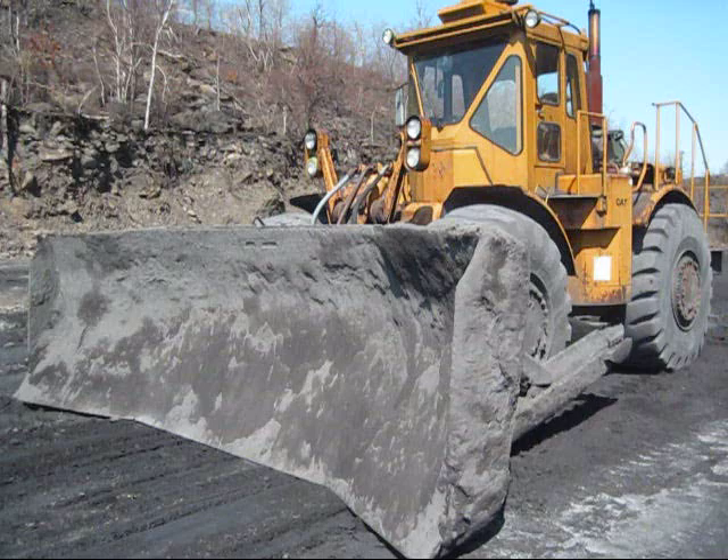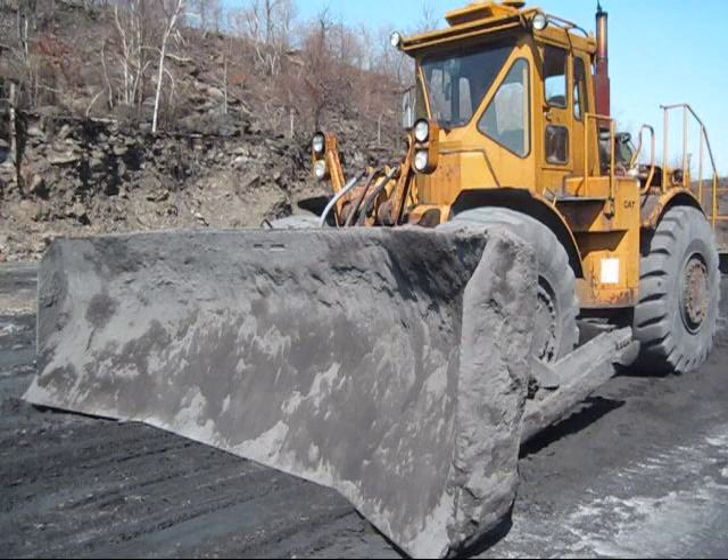The whole purpose of a wheel dozer is to push a great amount of material over a very long distance. The machine's large rubber tires give it more speed and versatility to push its load compared to a standard track dozer.